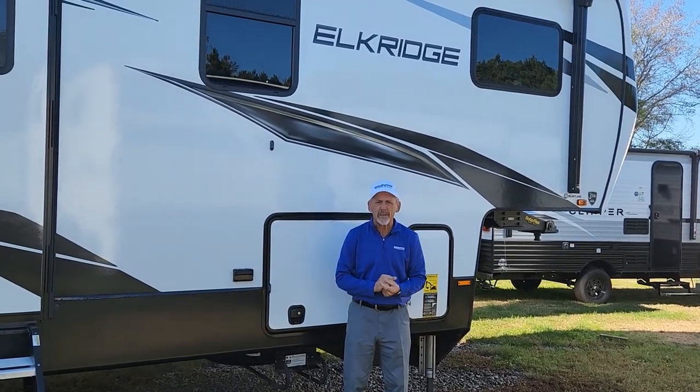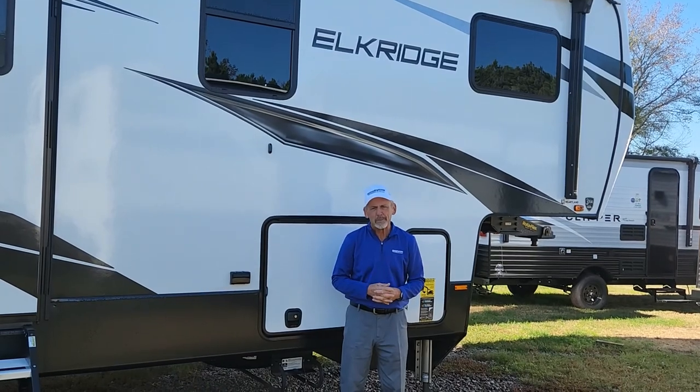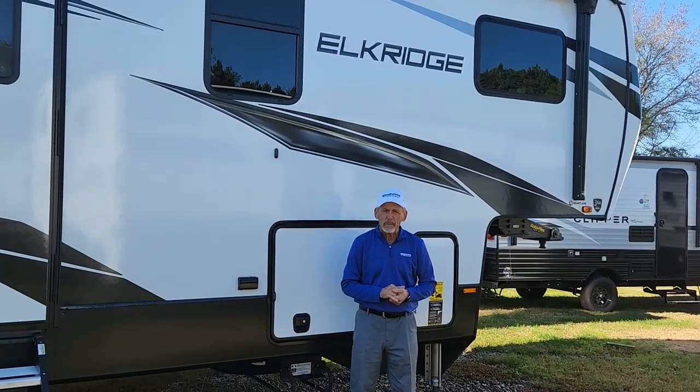Hi, Larry here at Chesapeake RV Solutions, your home of the RV Warranty for Life. Today we're going to be doing a quick walkthrough of this Elkridge by Heartland, and this is a 33BHS.